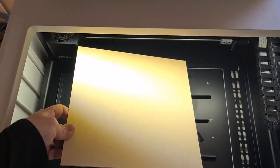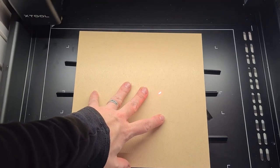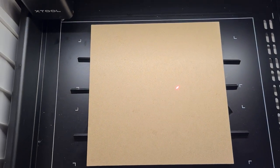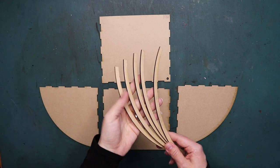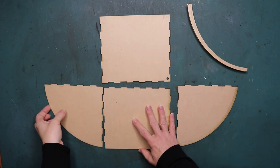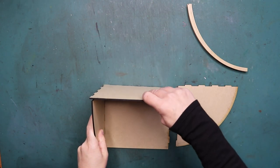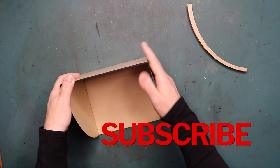I thought the first project should not be too complicated so I can test the machine out, as I've never worked with a laser cutter before. I bought the design for this book nook on Etsy and I will leave a link down below if you'd like to download your own. It was easy to use with the Xtool Creative Space software. Because I live in Australia, these kind of book nooks are not readily available in store, so with this new machine I can make them in any size I like.